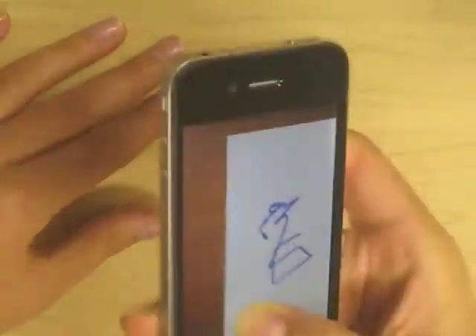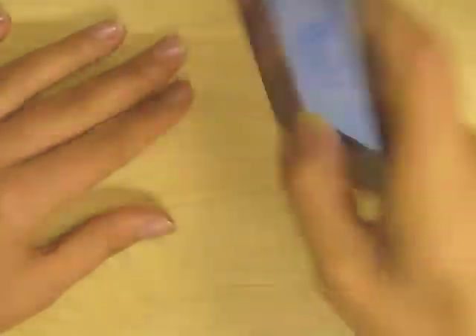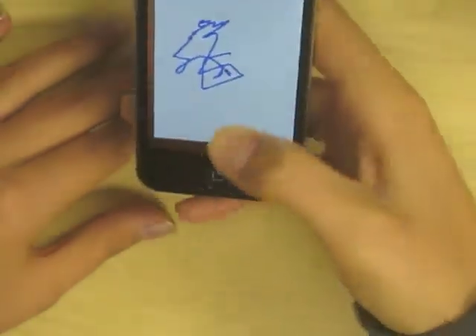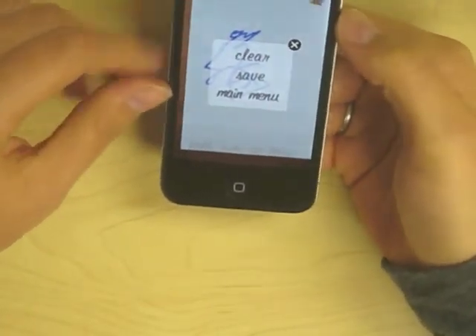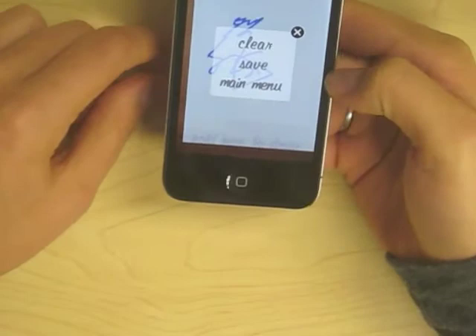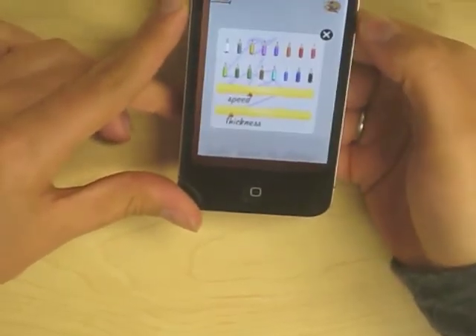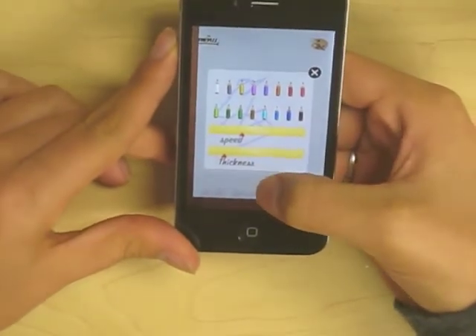Unlike the accelerometer, the gyroscope is not sensitive to acceleration. Once you lift up your finger from drawing, you can access the main menu and either clear the image, save it to the photo library, or go back to the main menu. You can also change the color or thickness of the pencil or the speed of the gyroscope.